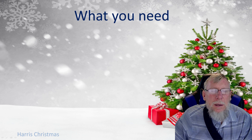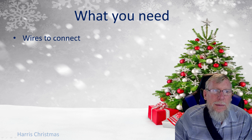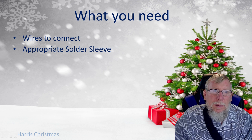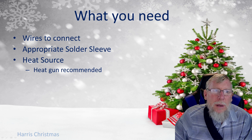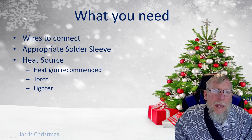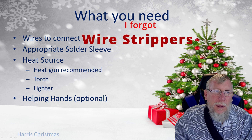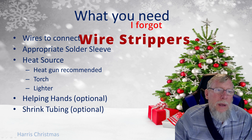So what are you going to need to use solder sleeves to connect your wires? You're going to need the wires to connect, obviously. You're going to need the appropriate solder sleeve. You're going to need some sort of heat source — a heat gun is recommended, but you can also use a torch or a lighter. Helping hands is optional, but it really makes your job a lot easier if you have something to hold the wires together.